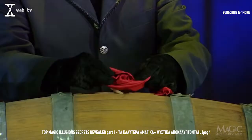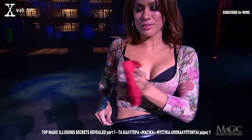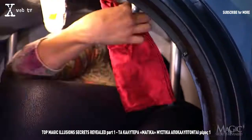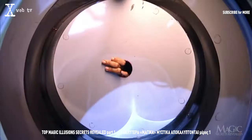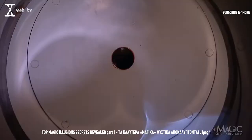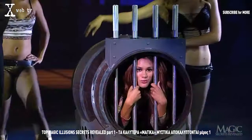Remember how the handkerchief went in one hole and appeared a second later through the other? There's a second handkerchief. Before the trick began, the girl concealed it in her very tight costume. When the magician hands her his handkerchief through one hole, she's ready with her smuggled handkerchief, poised to push it through the hole in the second barrel. This creates the convincing illusion that the same handkerchief traveled at lightning speed. She immediately replaces the painted bullseye plug, and as the magician prepares to separate the barrels, she stashes his handkerchief through a hole into the first barrel. The two barrels are separated, and she appears to have passed right through the metal plate and steel rods. An impressive classic trick.